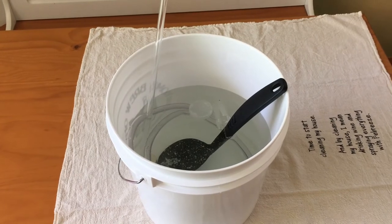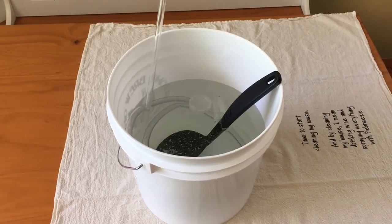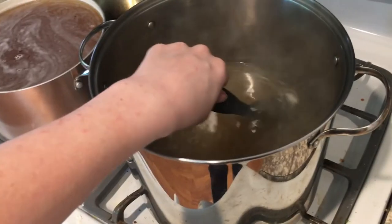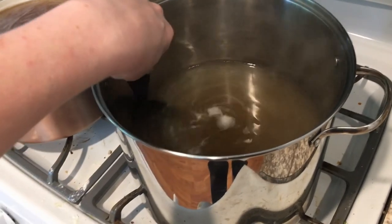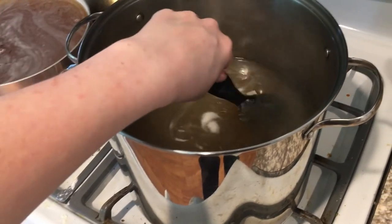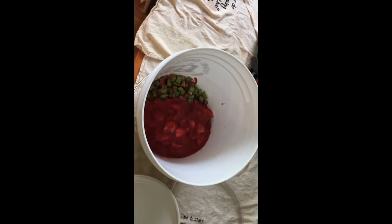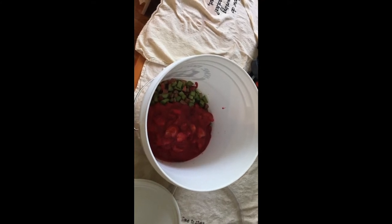Like all good science experiments you want to start with sterilizing your equipment. Make sure to follow the directions on the package so you don't ruin your mead or wine. Heat up half the water for the mead in a large pot on medium heat — don't let it boil. While you wait for your mead to heat up, add your rhubarb and strawberry mash to the bucket.